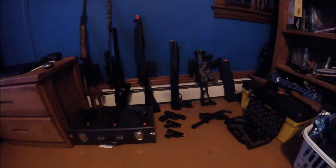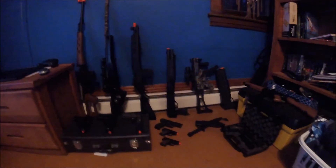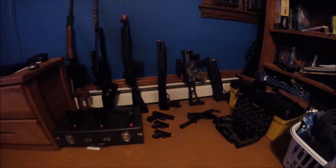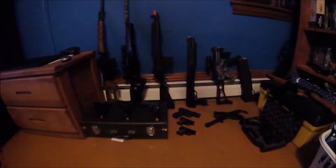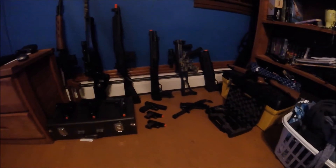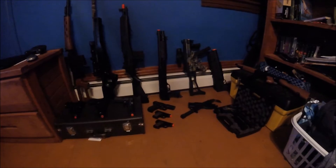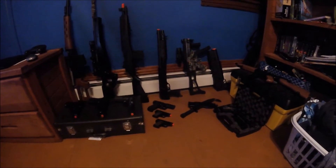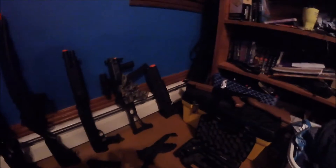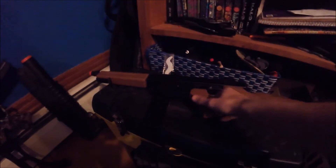Hey, this is Kale the Wise showing you my airsoft collection. This is a beginner's collection — it's not massive but at the same time it's not small. Let's start with this guy — this is my Thompson.